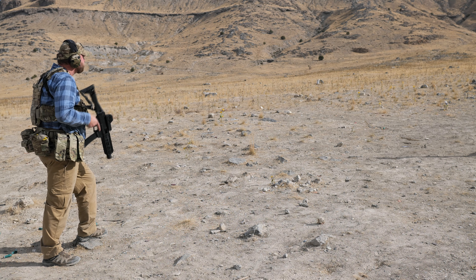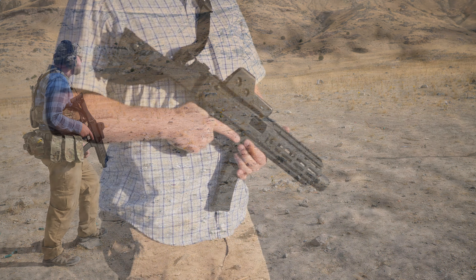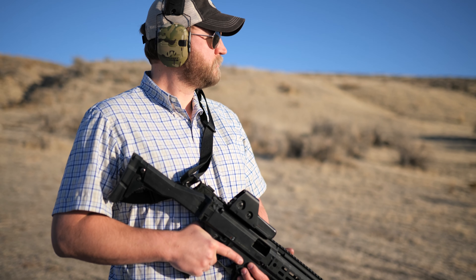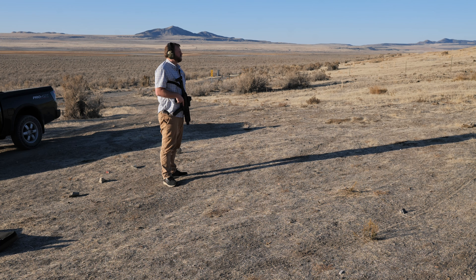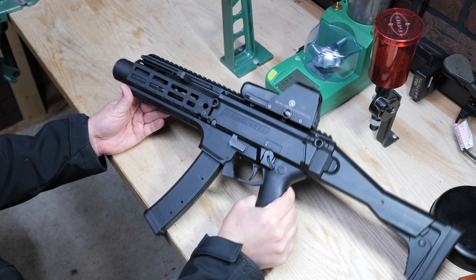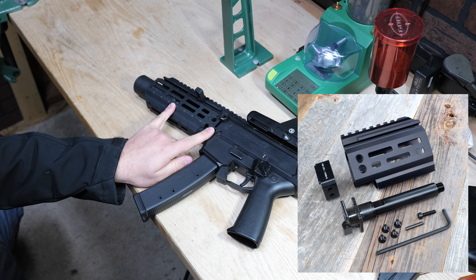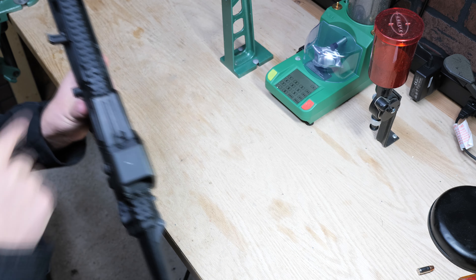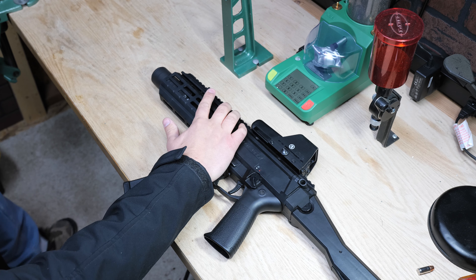Then I went with a K barrel — Kurtz in German, meaning short. It's a common term for a short version of a gun. It's a four-inch barrel with a tri-lug on the end. The K barrel came with a K handguard, both from HB Industries. I also got an extended charging handle, which is a little bit longer than the standard one.